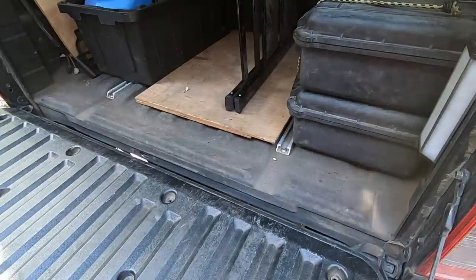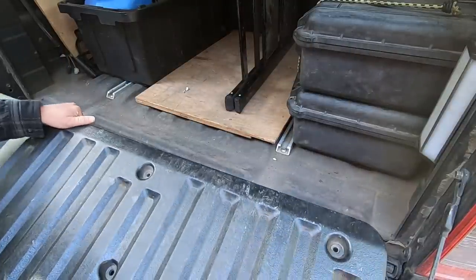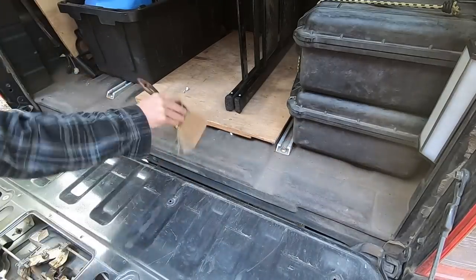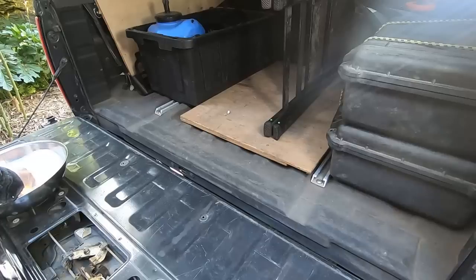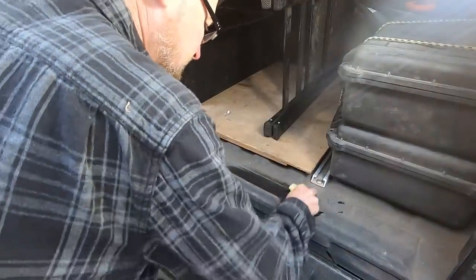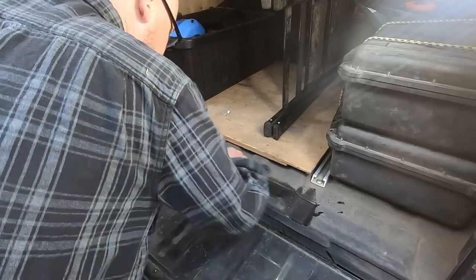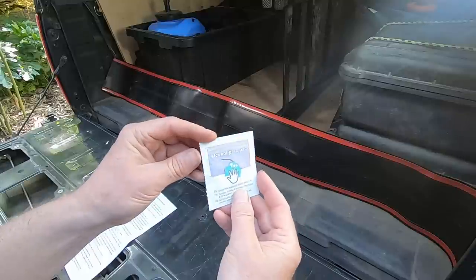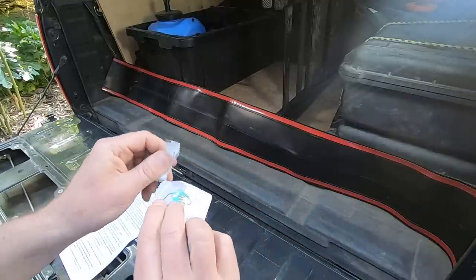First I had to remove the tailgate cover. Then everything needed to be thoroughly cleaned. The instructions said to wash with soapy water, rinse, and make sure the area is thoroughly dry. I used my heat gun to accelerate the drying, and then I used the provided alcohol wipes to further clean where the adhesive would be applied.